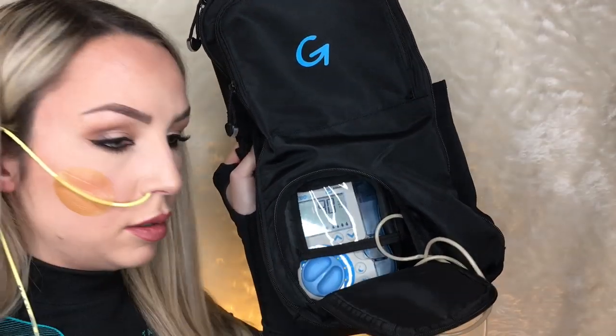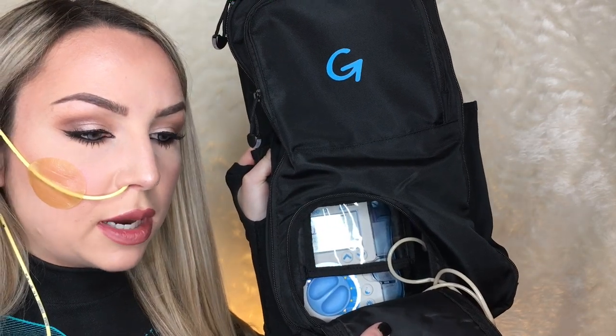Then I'm just going to connect it up to my actual NG tube. Just take the cap off the end here, connect up your feed, and then I will just set my pump to run. It'll give a couple of beeps. So that is it - it is going to run for the next 11 hours and it will give me lots of nutrition. I hope you found this video helpful if you're maybe going to be getting an NG tube or you've just got one and you're not too sure how to set up your feed. If you enjoyed this video, please give it a thumbs up and comment down below with any questions. Also subscribe if you'd like to see more from me and hit the notification bell. Thanks so much for watching and I'll see you next time.